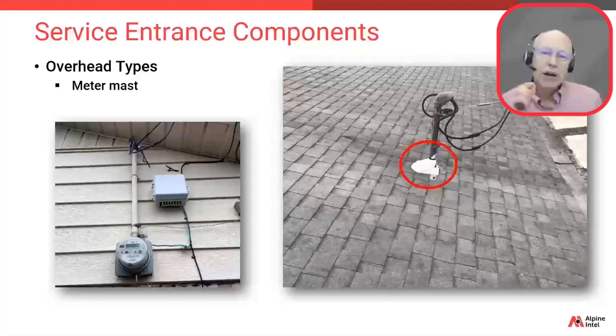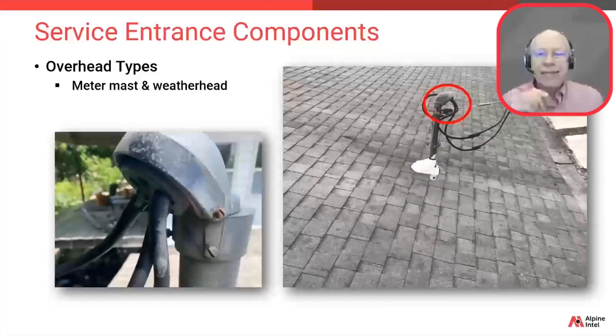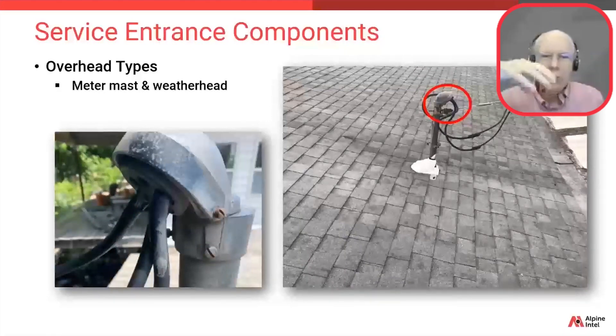The mast may also penetrate the roof or it may not. It would require more work to replace it if it does penetrate the roof, as represented in that photo on the right. Then we have what's known as the weather head, which is usually the same material as the mast, but not always. It's designed to keep the weather out — mostly water.